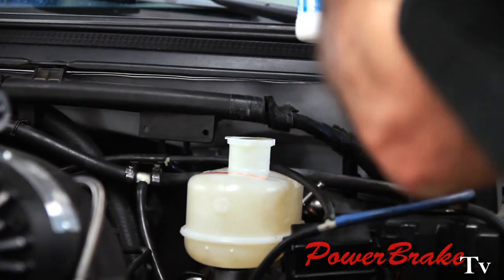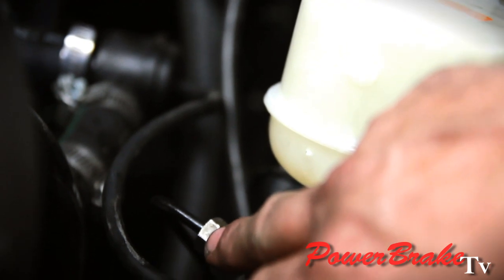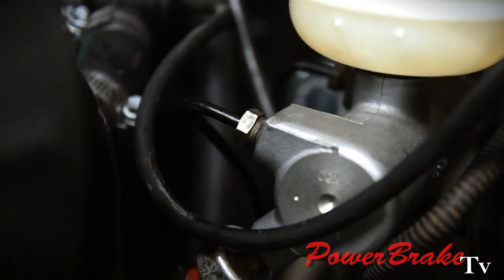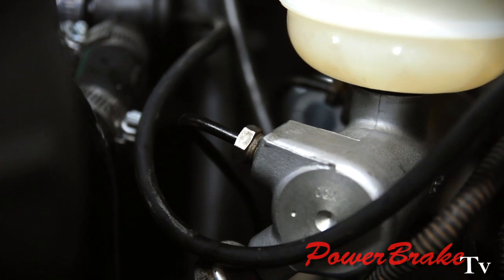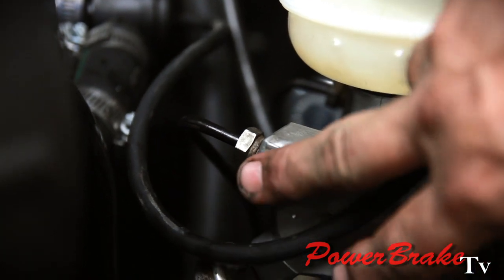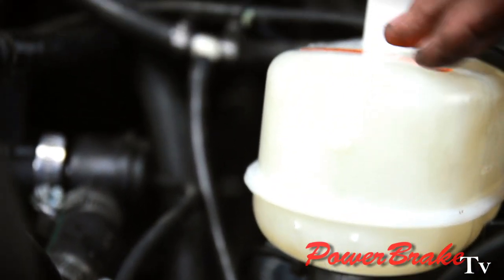Since there's no check valves in the master cylinder, we can just go ahead and fill it — leave the lines turned half loose. By the time it drains down into the bore and starts to drip out the lines, it will already have bled itself. So unless you open up the wheels or the calipers, there's no need to bleed the whole truck. All we have to do is bleed it to the master cylinder ports, and it will do that just by filling the reservoir.